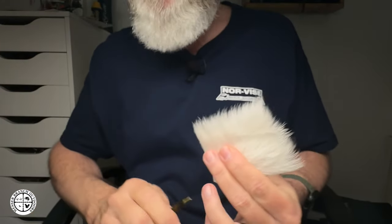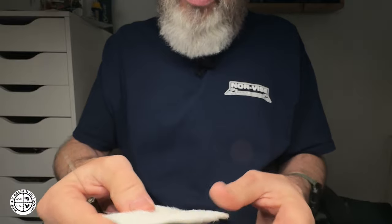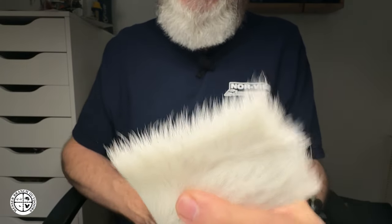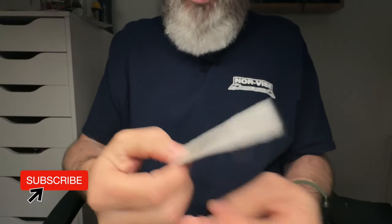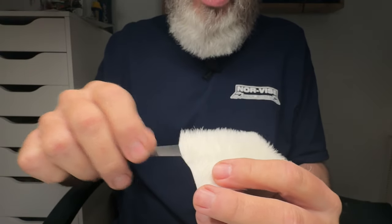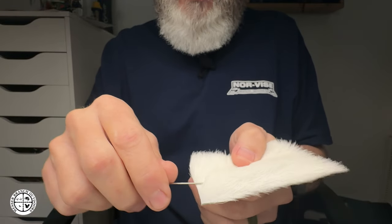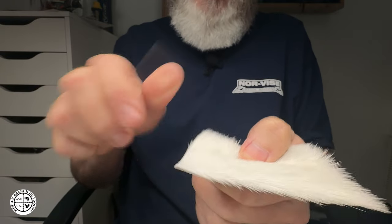I would dare to say that in probably 80% of fly bins across the world, when you see a parachute Adams or another parachute fly, it's probably going to be calf body. It's a little bit easier to tie with — you don't even have to stack it, honestly, if you do it right. You can see these fibers are going in a certain direction, so when you cut, you've got to cut with those particular fibers to get the hair that's straight.